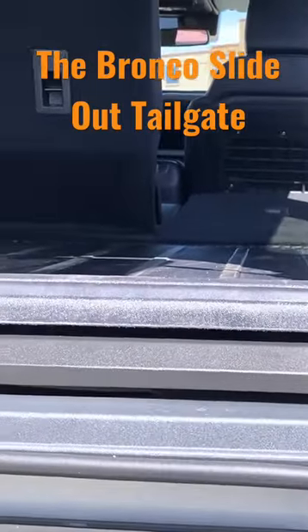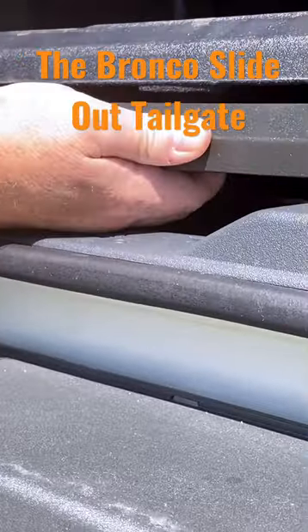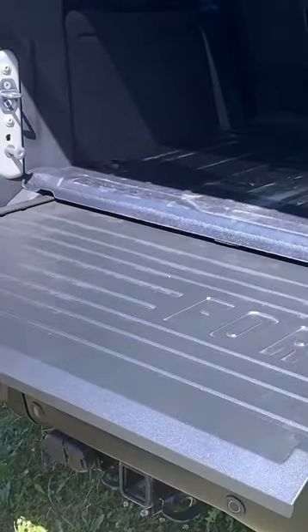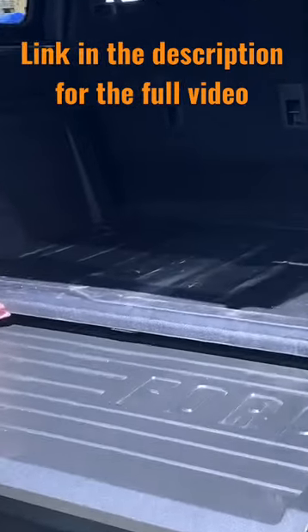One of the neat things is a little bit different here. It gives you an opportunity to get your hand under there and you can hit the release and this will come out. So with the pull-out table, it adds about 18 inches of depth and this is made of aluminum and can hold up to 600 pounds. The top also lifts up.